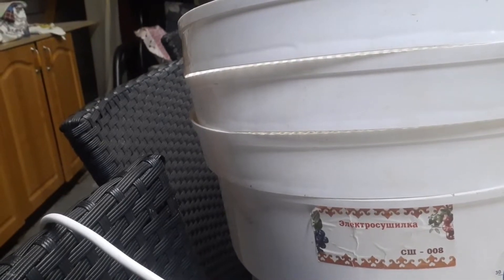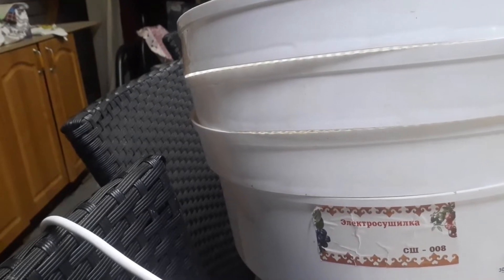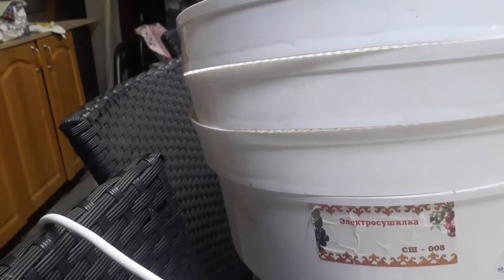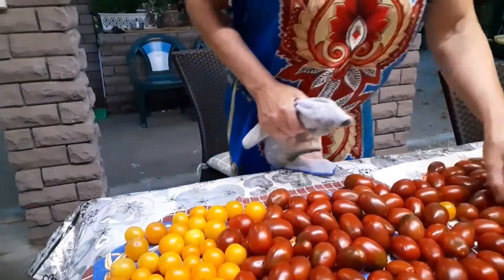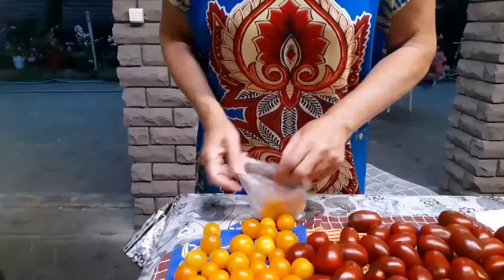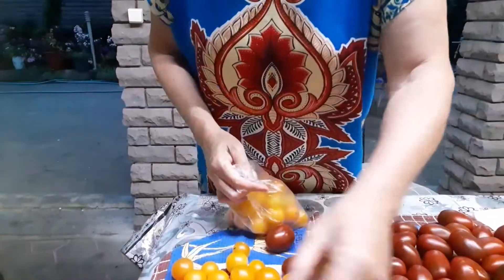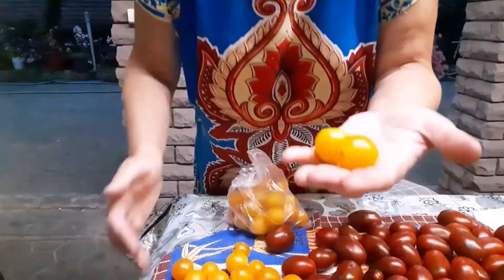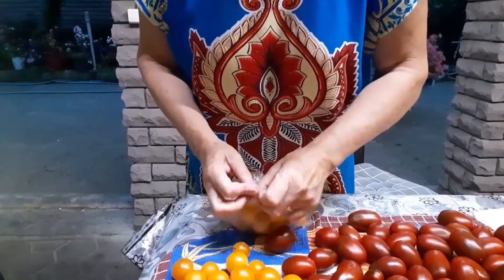I will then bring it down to 50 or 60 degrees, but I first put it on 70 degrees, then I will reduce it. These will go for freezing. These I will now cut in half — ripe ones, medium-ripe ones like these I will select. I'll press out the seeds since I collect my own seeds from them. They are very sweet.